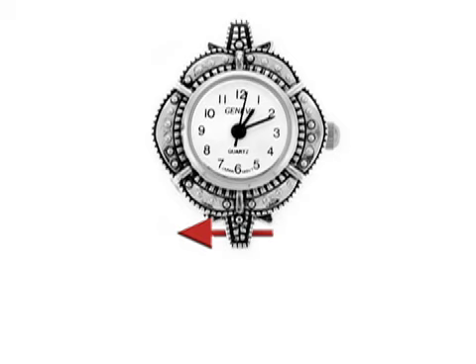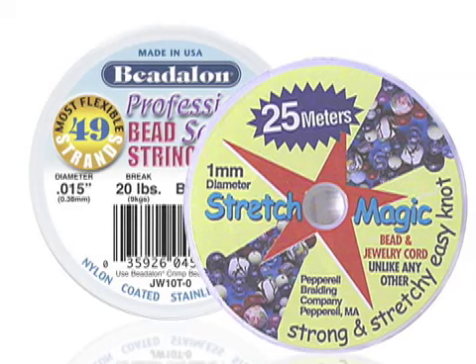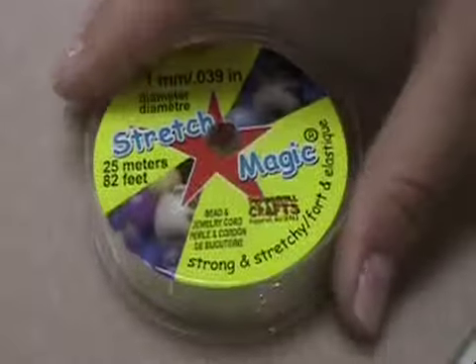Non-loop watch faces are watch faces that come with a hole through the extended piece on both ends of the watch. You can use either Betalon or Stretch Magic, but for this demonstration we will be using Stretch Magic.